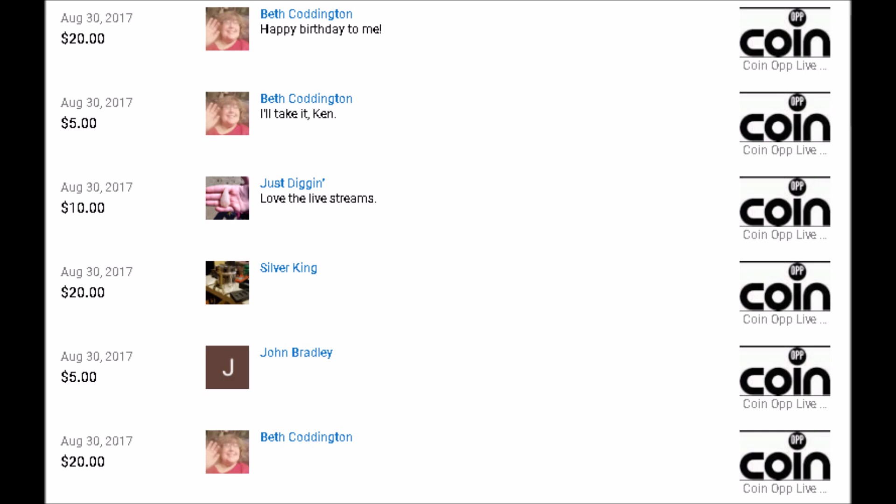Today I wanted to go over how to image your coins. I'm not talking about professionally photographing your coins — I'm referring to just out-of-pocket, using a cell phone and stuff you'd have sitting around your house, to get good close-up images. You do not need a fancy setup.